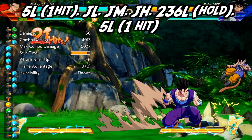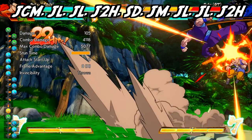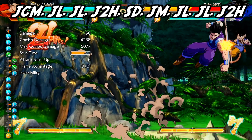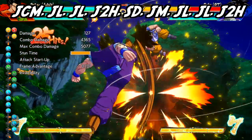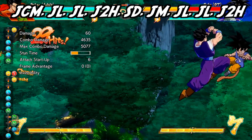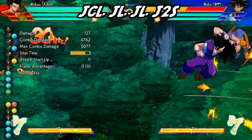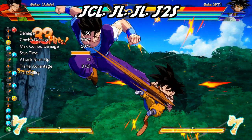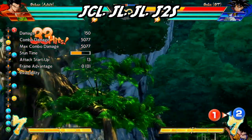Just like before, nothing changes. Delay the light attack, let only one hit, then jump cancel into a jumping medium, followed by two jumping light attacks, a jumping down heavy to send them into the air, followed by a super dash. Once you catch up to them, hit them with another jumping medium into two jumping light attacks. Jump down heavy them one last time, then jump cancel light, and this time you can simply mash jumping light until you send them back down to the ground.